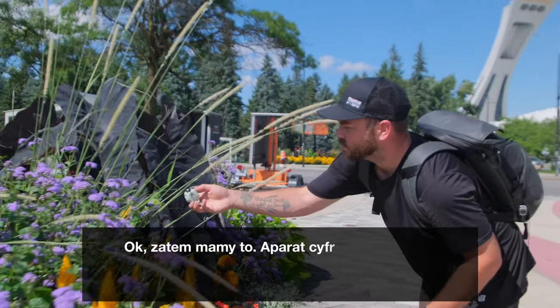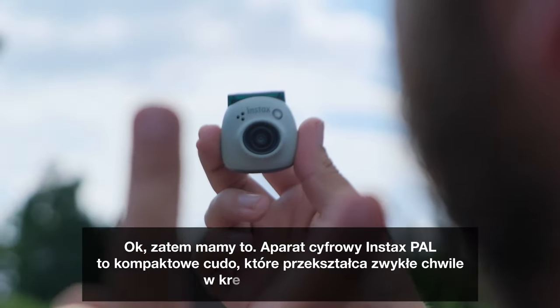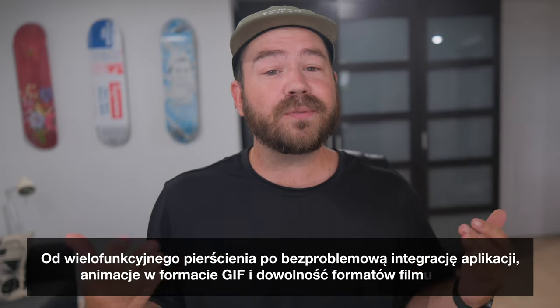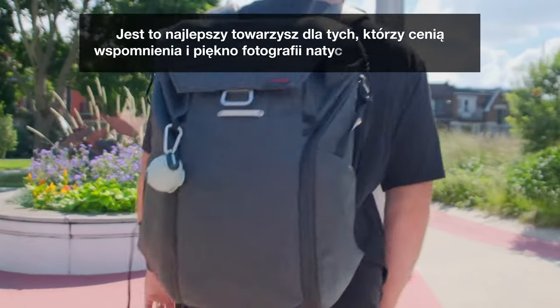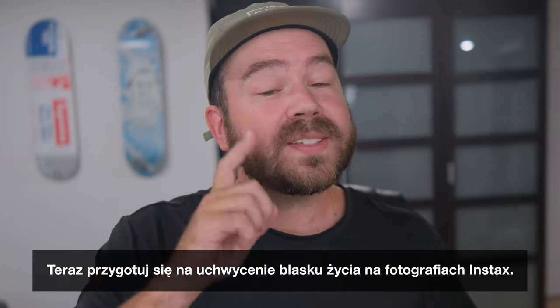So there you have it. The Instax Pal digital camera is a compact wonder that transforms casual moments into creative adventures. From its multi-usage ring to the seamless app integration, GIF-like animations, and Instax Film Format flexibility, it's the ultimate companion for those who cherish memories and the beauty of digital and instant photography. Now get ready to capture life's brilliance, one Instax photo at a time.